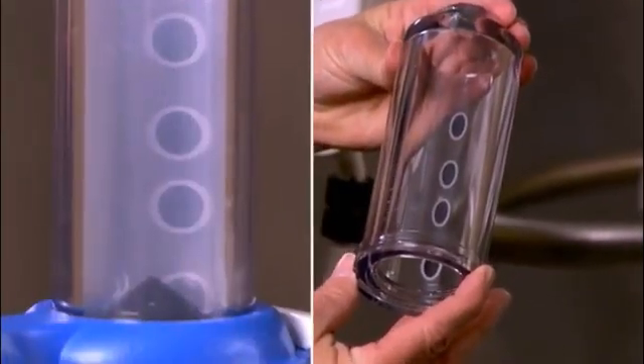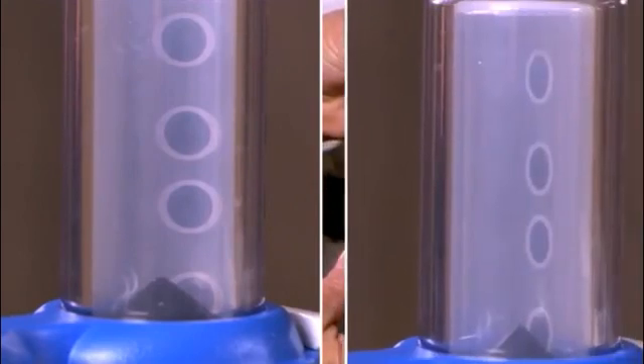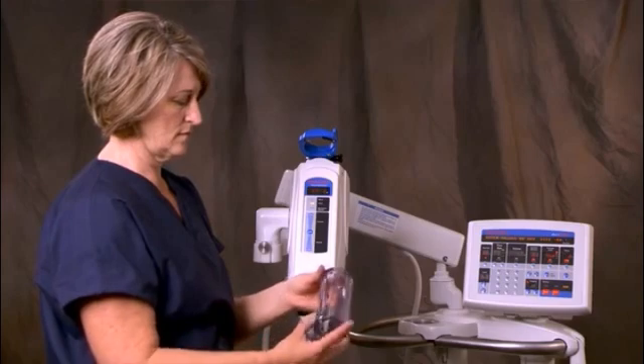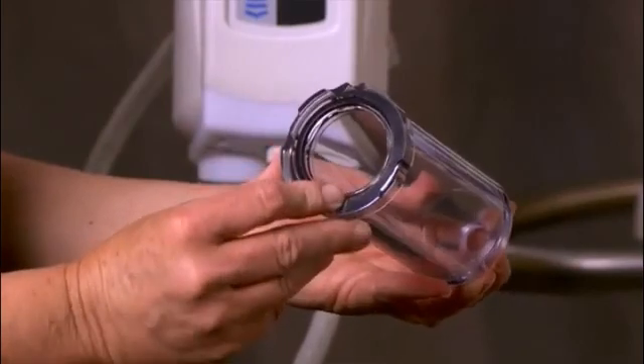These employ an optical illusion to display the presence of gross air. When viewed through the fluid, the fluid dot indicators will appear larger and rounded. Viewed through air, the indicators appear small and narrow. Inspect the pressure jacket to ensure it is not cracked, crazed, scratched, or opaque, and verify the hex clip is in place.